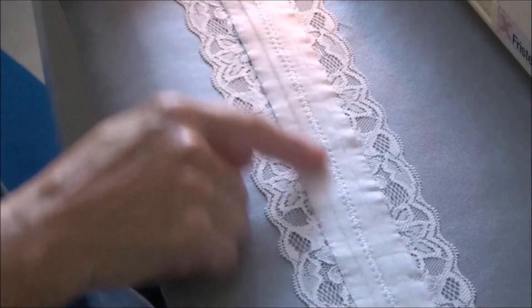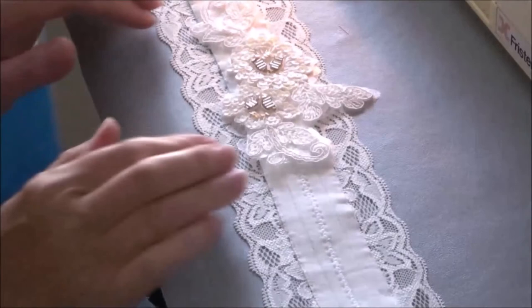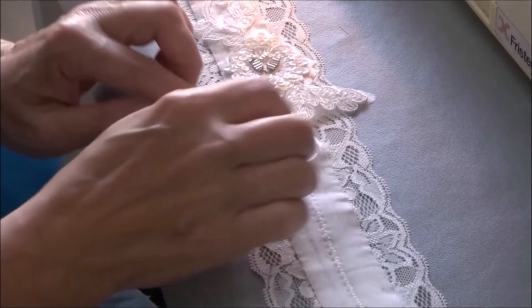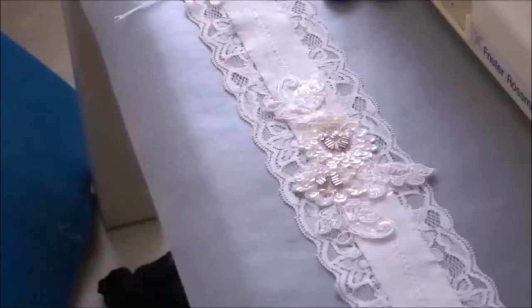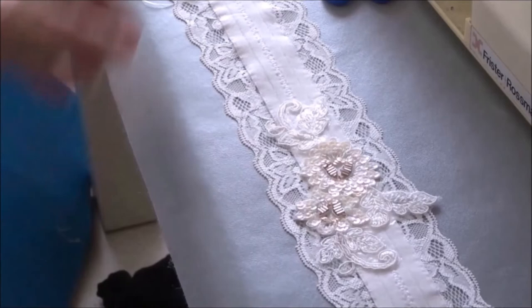I've stretch stitched down the middle on a big zigzag and with a very narrow zero-width stretch stitch on either side, and I've taken the tacking out — so now you can see the whole thing still stretches because everything is stretchy. The penultimate step is to attach the beautifully embroidered applique in the centre. I'm going to iron that on from the back because I don't want to melt the sequins with the iron, and then I'm going to do a little bit of hand stitching just to hold it in place. I'm not going to stitch it too tightly because when it's pulled around the leg I don't want it to go out of shape.